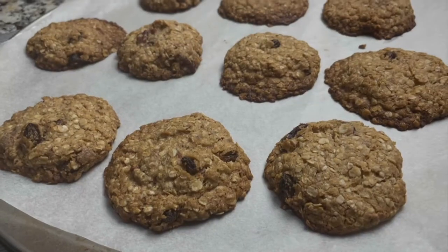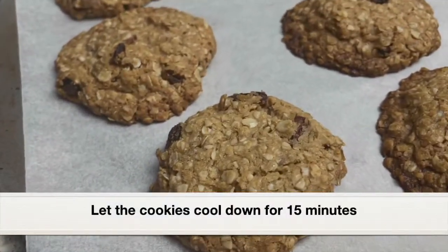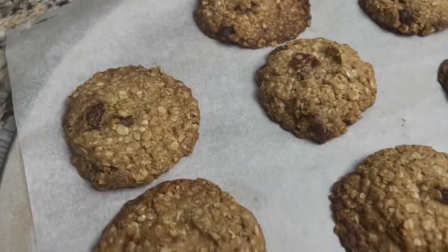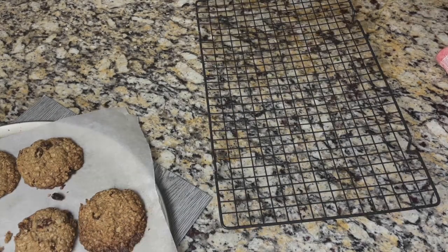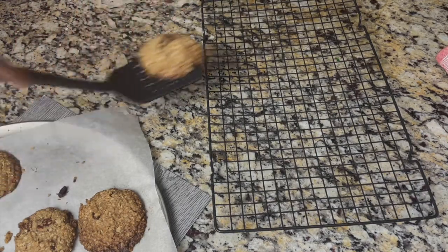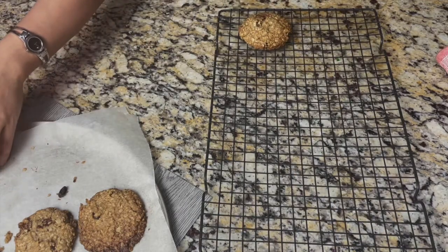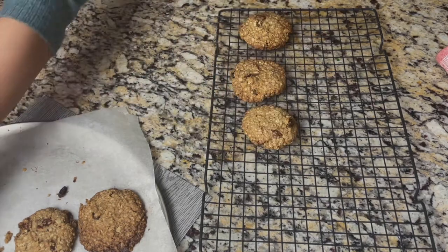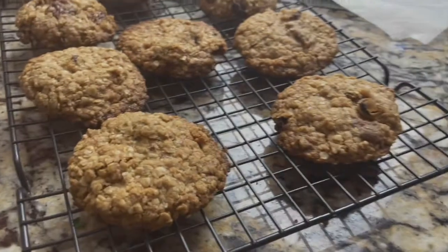At this point, as we take them out of the oven, the cookies will be very soft. We need to allow them to cool down for at least 15 minutes — that's when they will firm up and turn crunchy. I know it's so tempting to take a bite, but we need to allow them to cool down. The cookies have cooled down a bit, so I'm going to transfer them to a wire rack and let them cool down completely — that's when they will turn crunchy and firm up.